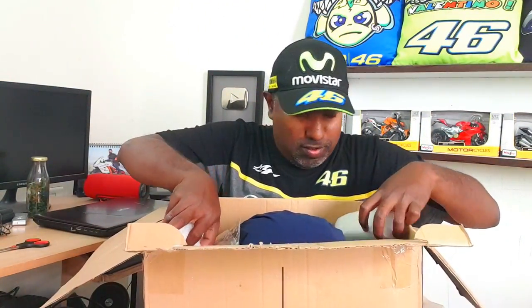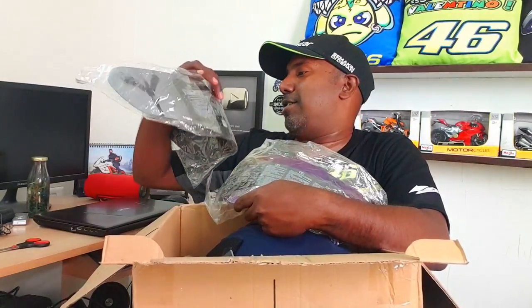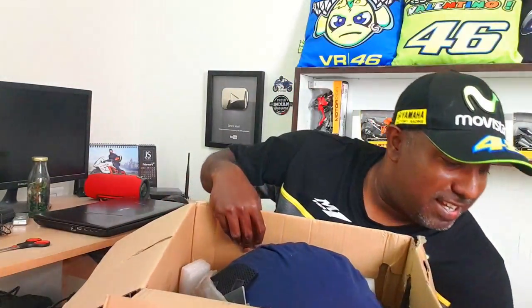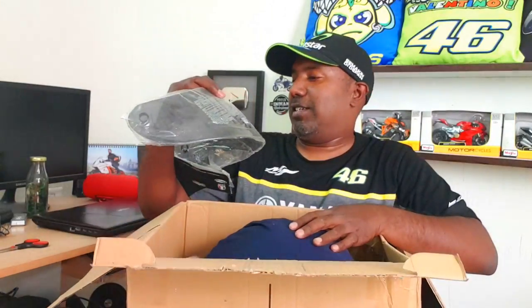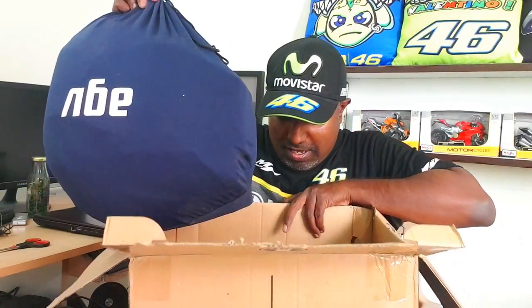We have all these extra goodies that I didn't expect. We have extra visors — there's a rainbow color visor, what looks like a gold visor, and another visor which might be black. Whatever it is, I can't contain my excitement — I am just jumping with joy on the inside. And yes, this is the K3 SV, so I believe it's a special edition.